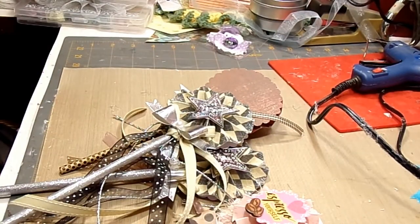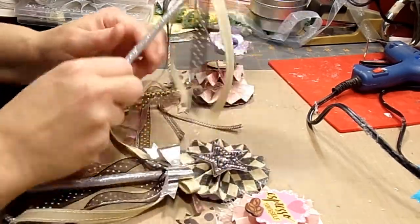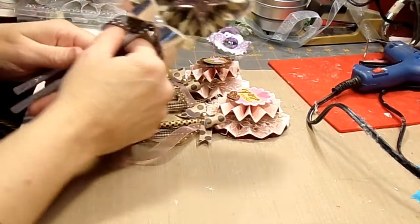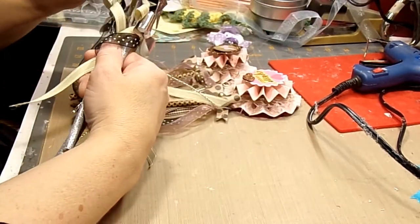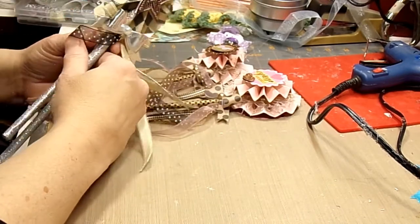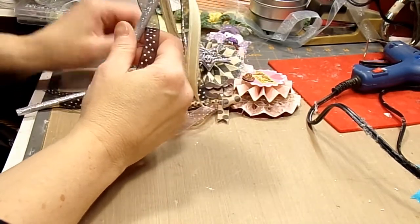I wanted to do a couple of project shares with you today. I have some wands that I've been making, and I'm in a couple of swaps. One is for beginner wands, and even though I feel that I'm probably a little bit advanced, I did go ahead and do the beginner one.